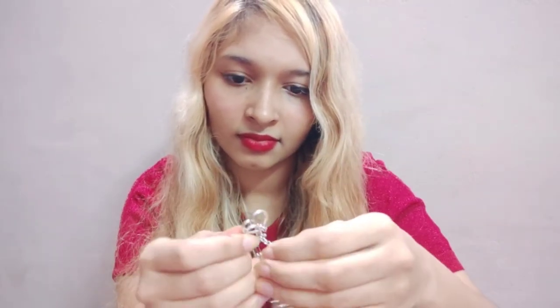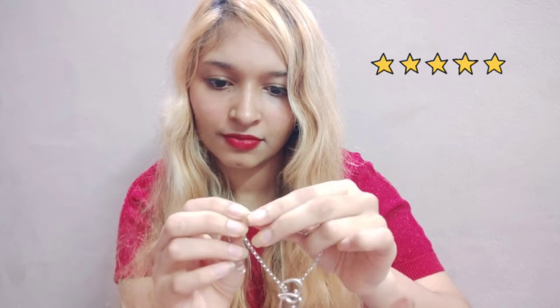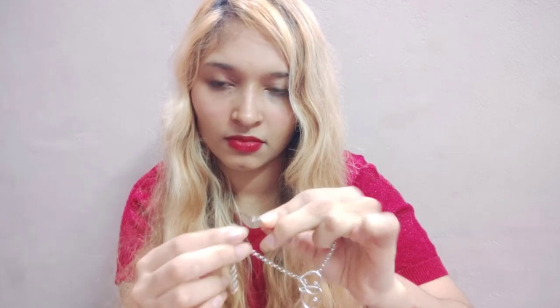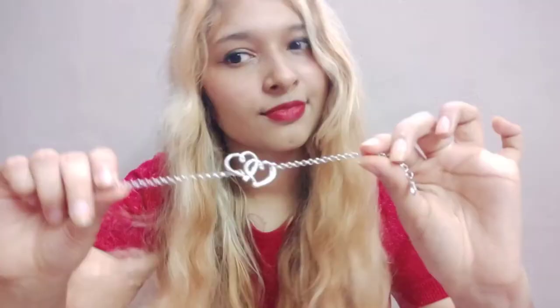The quality is super good. Since there was no damage and it looks exactly like the picture, I'm giving it 5 out of 5 stars. I think this anklet will last up to a year — I really love it. It's a really beautiful anklet and the price is also very affordable.